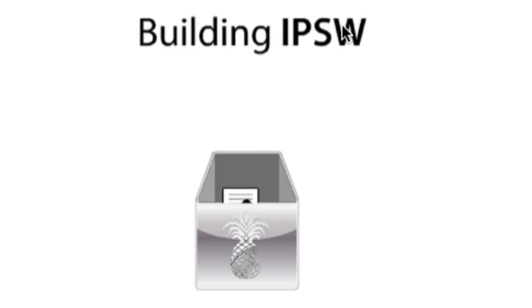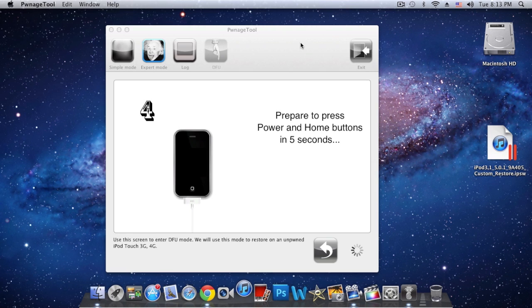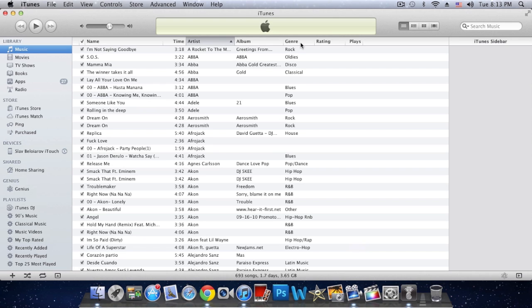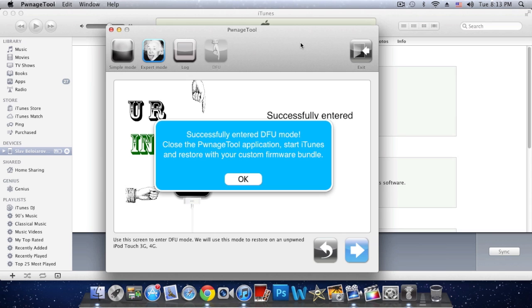Pwnage Tool is done building my custom IPSW file. At this point you need to have your device connected to your Mac. Now follow the on-screen instructions: hold Home and Power for 10 seconds. If iTunes pops up, that's OK — just switch back to Pwnage Tool. Now hold just the Home button for another 10 seconds. It now says 'Successfully entered DFU mode.' Close Pwnage Tool, start iTunes, and restore your custom firmware bundle. Click OK and then exit out of Pwnage Tool.